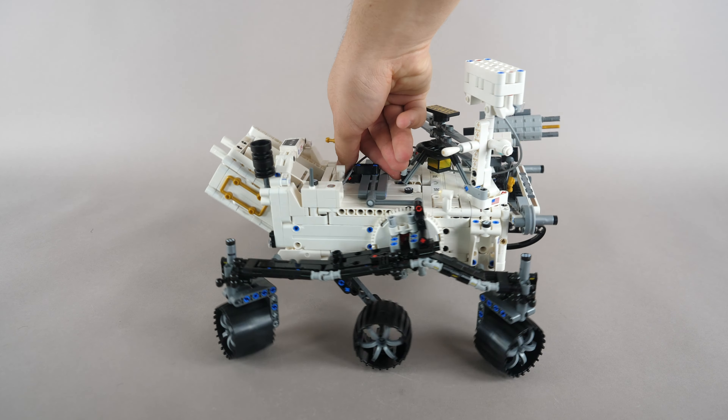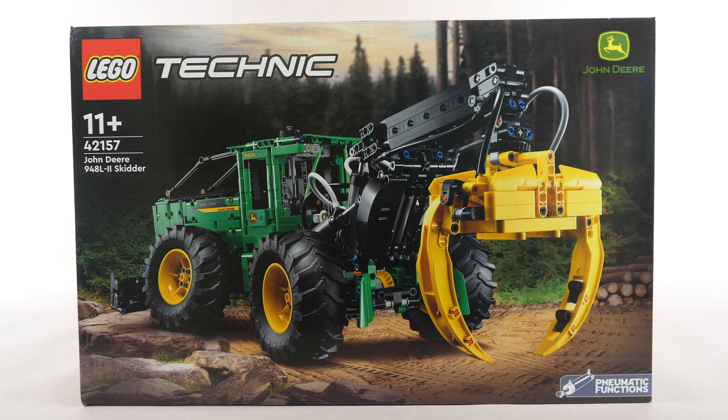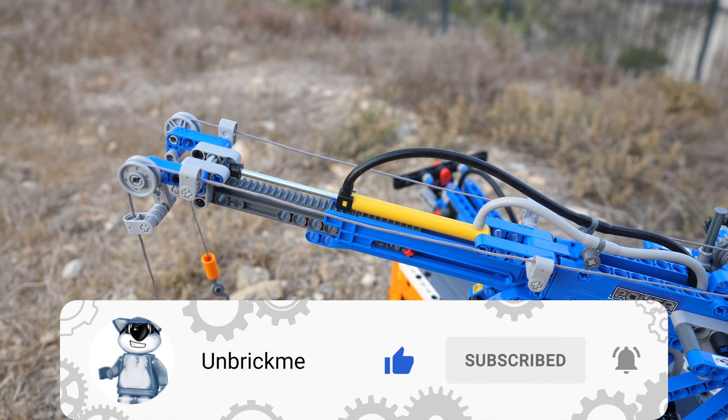Before we take a closer look at the functions, make sure to subscribe and turn on notifications. I will be motorizing this rover, as well as the John Deere skidder and the Blue Bow Lead. So make sure to subscribe for essential LEGO Technic content. No pressure though, no pressure.